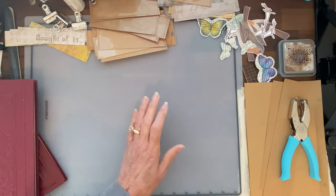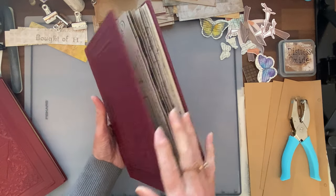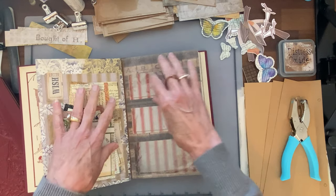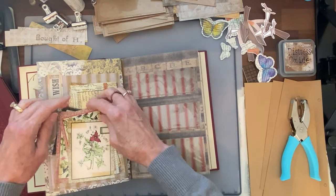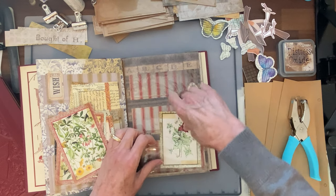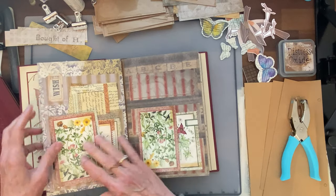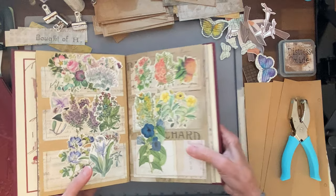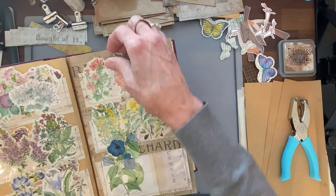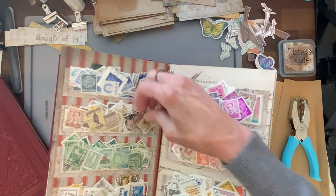So the other idea I'd seen lots of people doing — and always wanted to make — were ephemera storage books, binders, or folders. I'd never made one, but I loved seeing other people's and how you could just see everything you have. My goal is, once I get more pockets made, I'll spread things out a little more. They're perfect for fussy cut flowers. I like organizing by color, but I also want to be able to spread items out so I can see each thing instead of digging through a big pile.